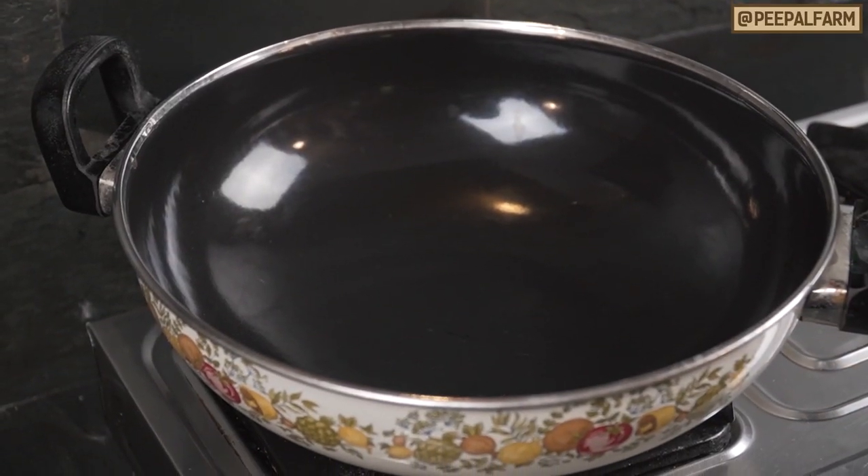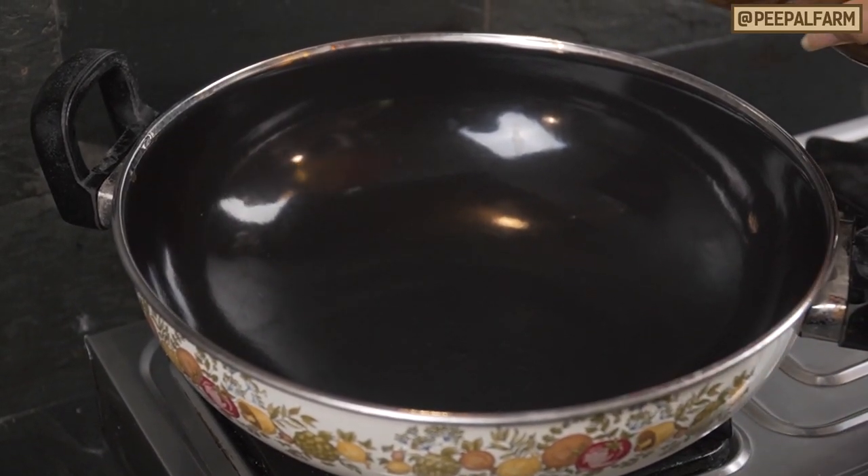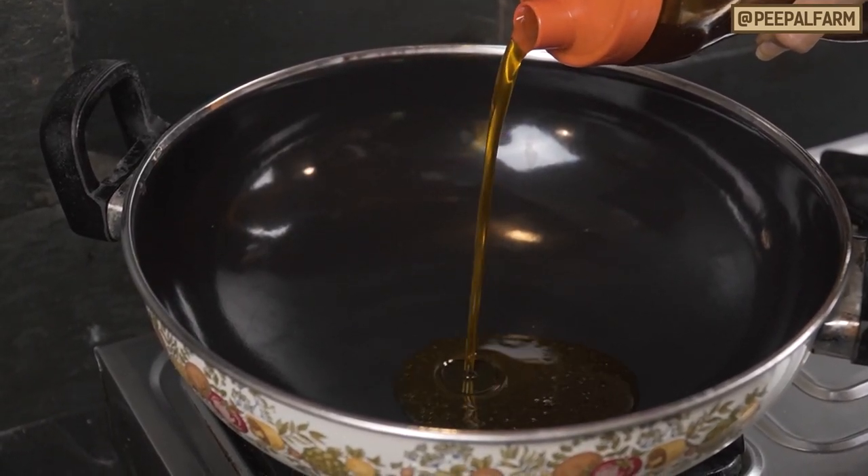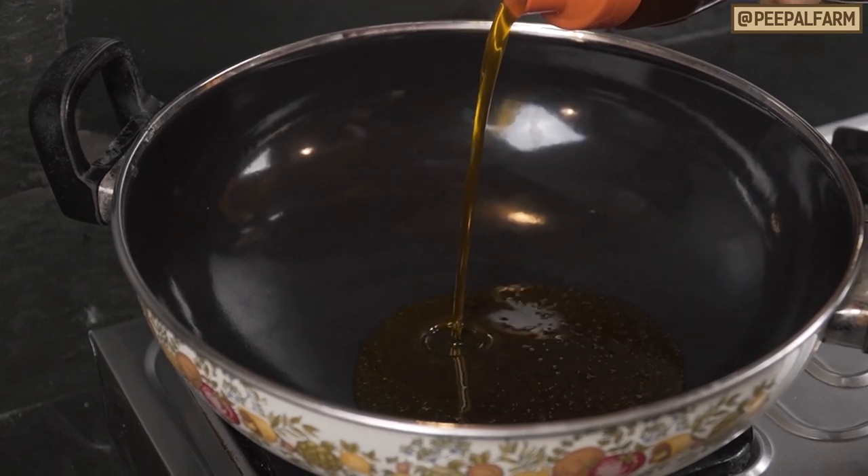We have put it on medium heat, and when it is warm, we will add the oil. We will put mustard oil in it — you can use whatever oil you like.